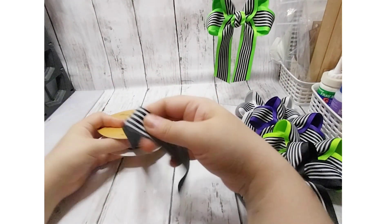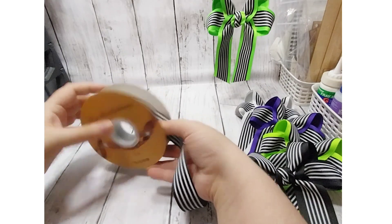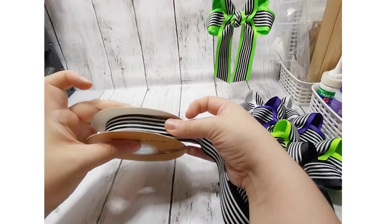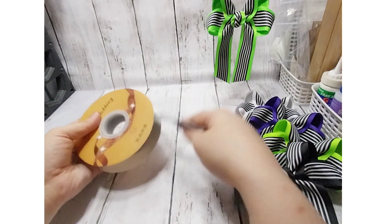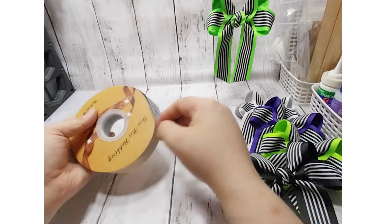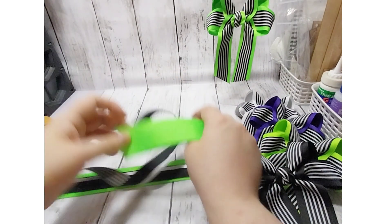It's 25mm black and white stripe ribbon. It was 50 meters for £10. I will say this: the first eight meters had flaws on every part of the ribbon — it looked like it had been stained. So it was good value for money for the 50 meters, but I lost almost 10 meters straight off due to the flaws in the fabric.